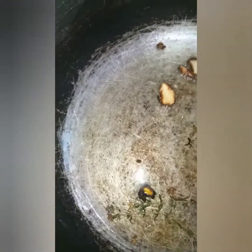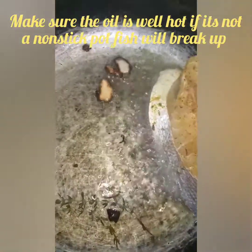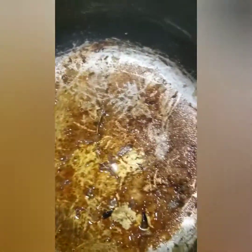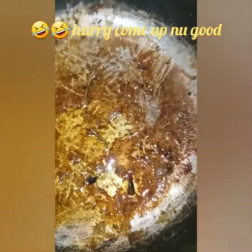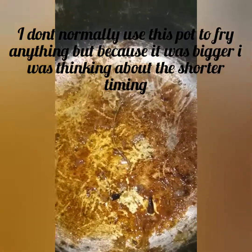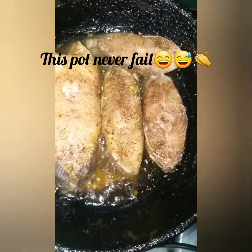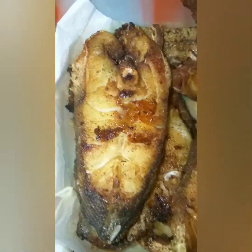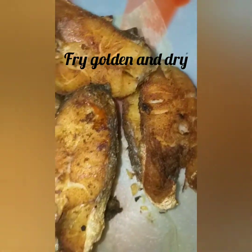The oil is well hot. I've finished frying the fish — this is the colour you want. You want it to fry very dry, and then you're going to cook it down in the sauce.